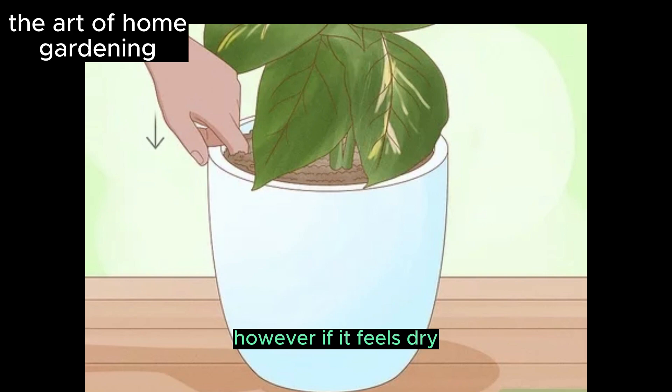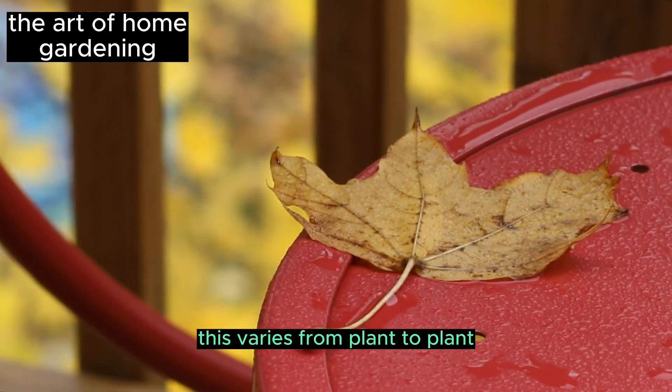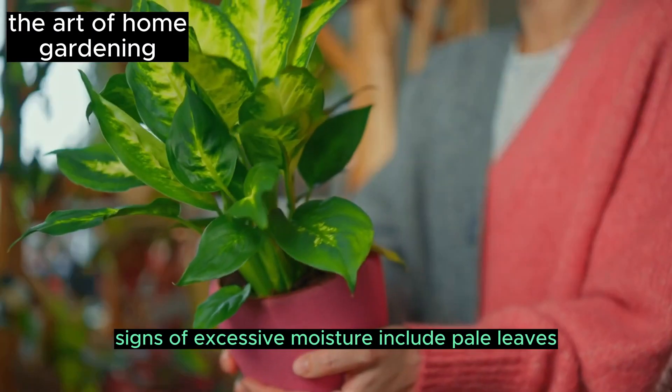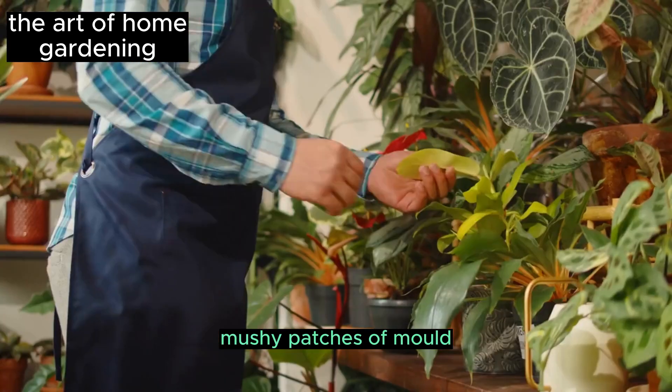However, if the soil feels dry, it's time to water the plant. This varies from plant to plant — these conditions generally apply to most plants, but not all. Signs of excessive moisture include pale leaves, stunted leaf growth, leaf loss, and soft, mushy patches of mold.